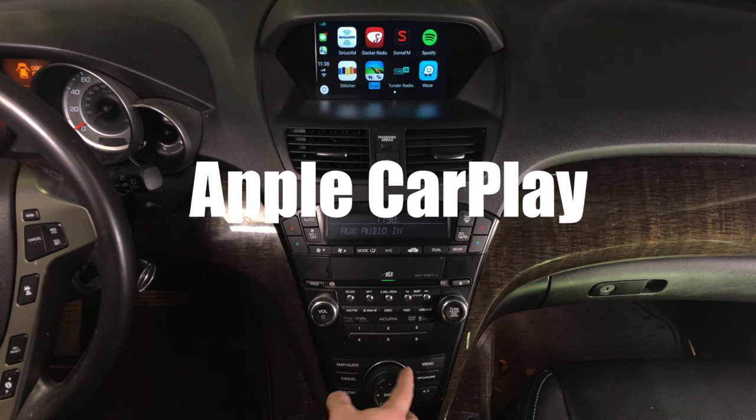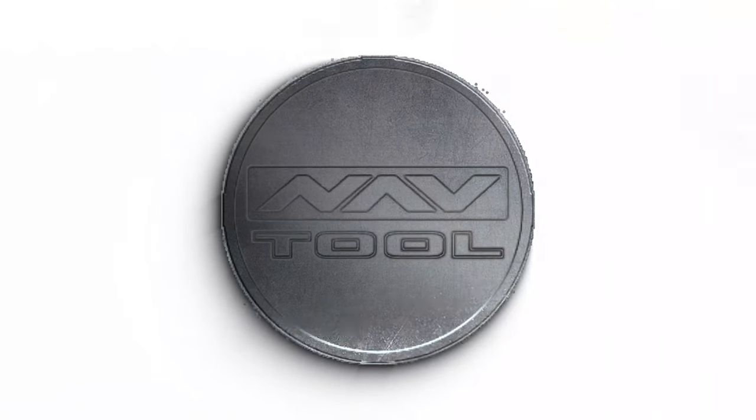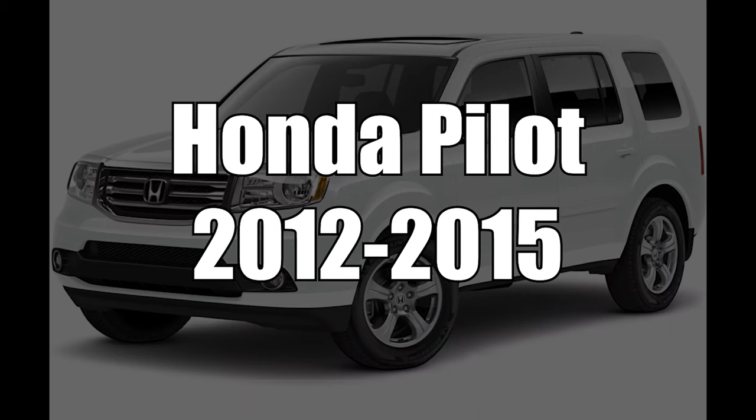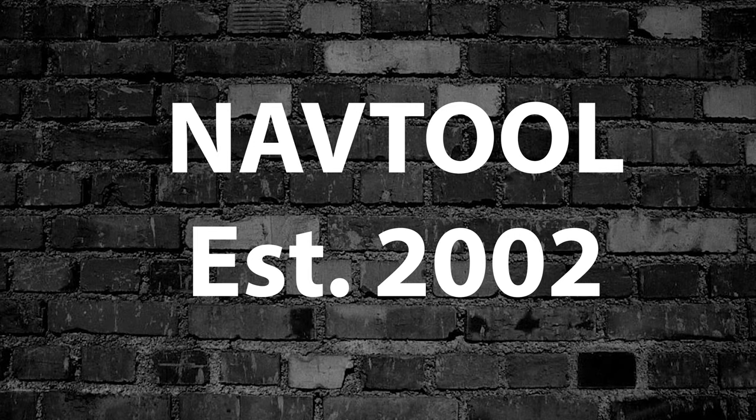Just like in the 2019 Acura MDX. This video features the Honda Pilot years 2012 to 2015, as shown on the Acura MDX. The Honda Pilot and the Acura MDX have identical screens. All NavTool products are 100% designed and manufactured in the USA. Please support American jobs. NavTool established in 2002.